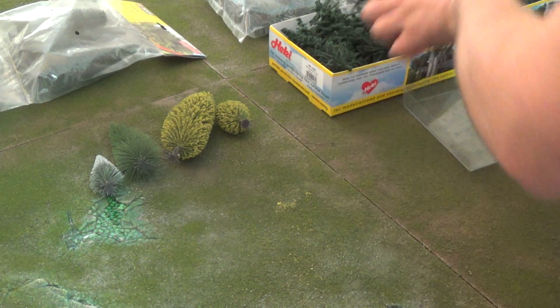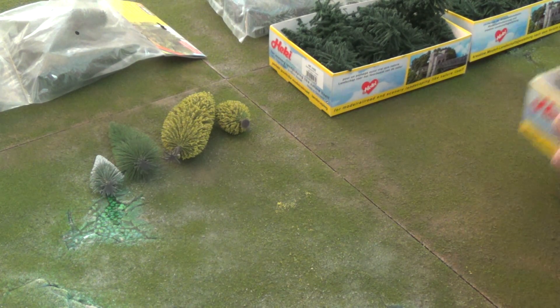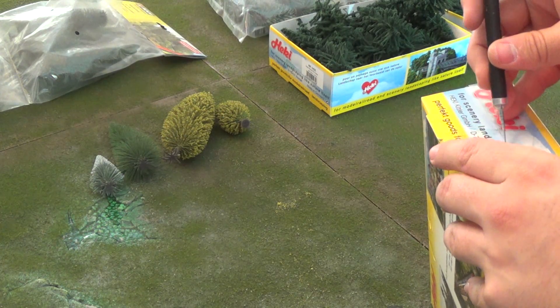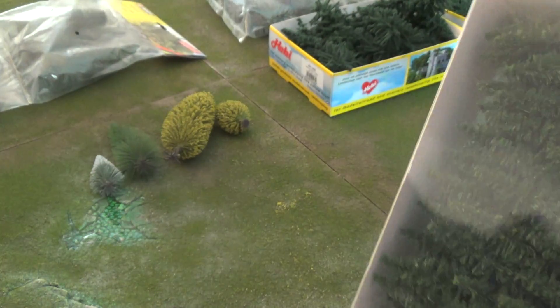That's going to be contacting customer service after this video, because those are pretty pathetic and they do not look anything like they did in the pictures. I'm thinking that is possibly a manufacturer error. Maybe they received a bad batch — I know a lot of this stuff they just ship right out.